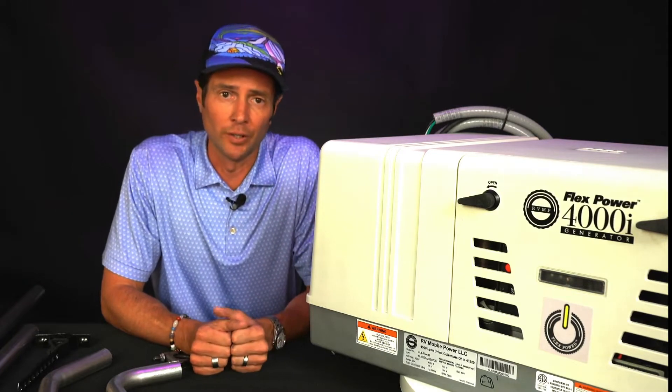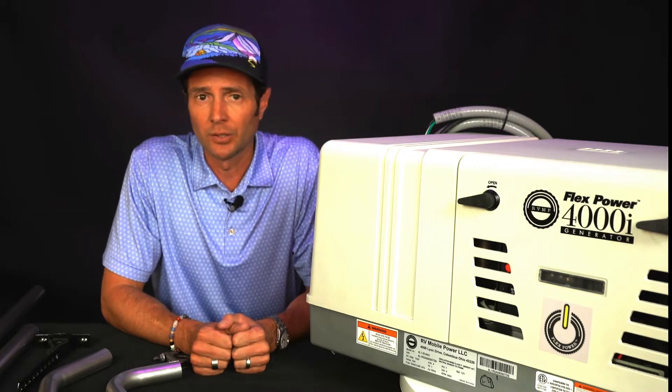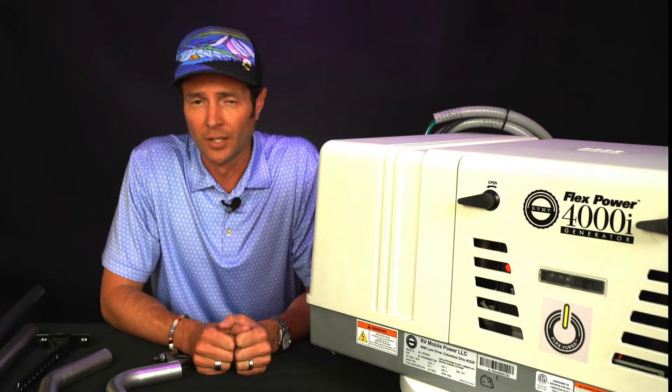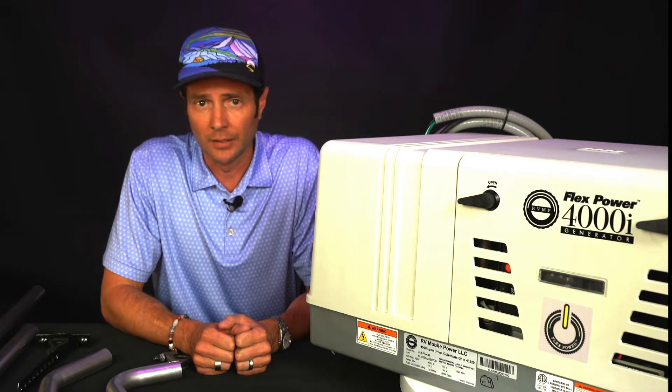This unit competes with the Cummins Onan comparable unit. It has a slightly smaller footprint so it fits in the existing infrastructure of an installed RV. It's more fuel efficient, more powerful, quieter, and lighter.